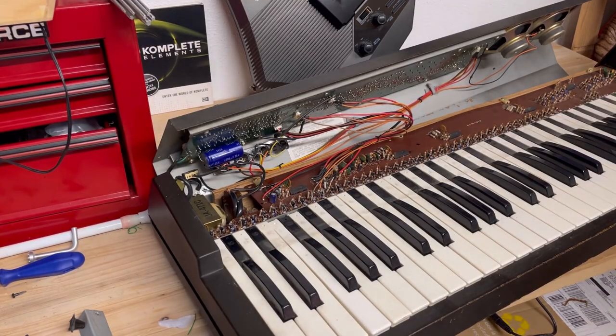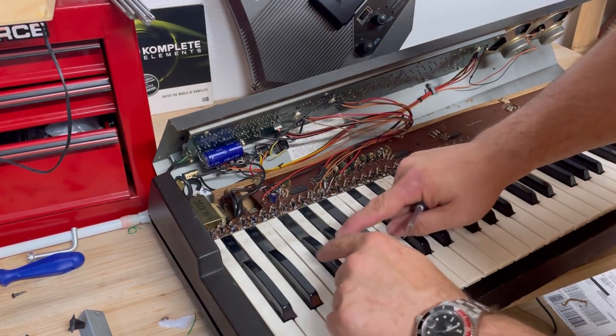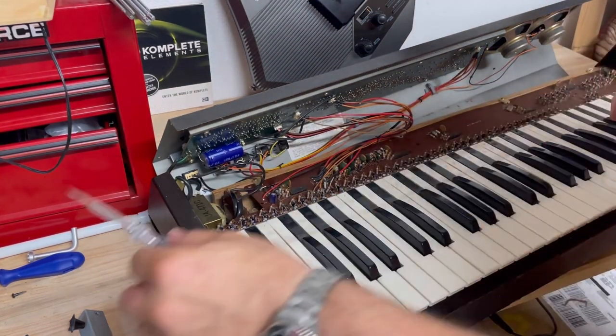Here I'm giving some final adjustments to make sure all the keys are seated correctly in the rack, and you can see they all spring as expected.